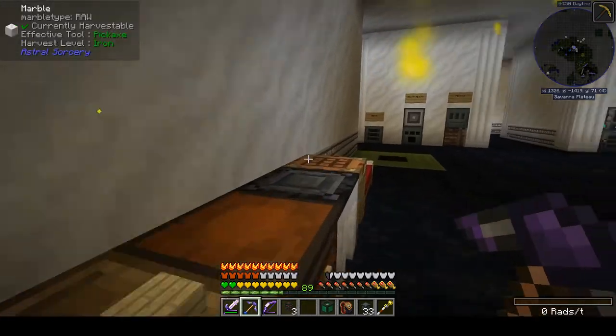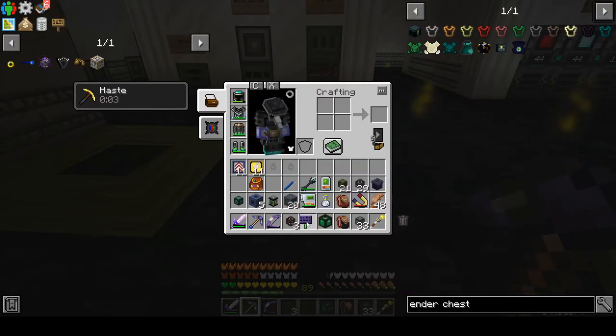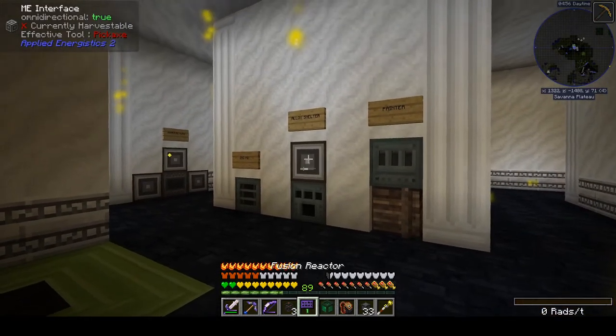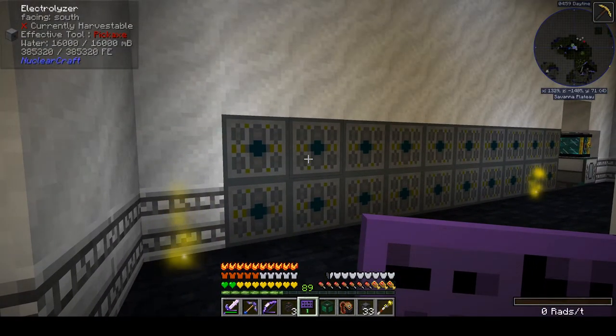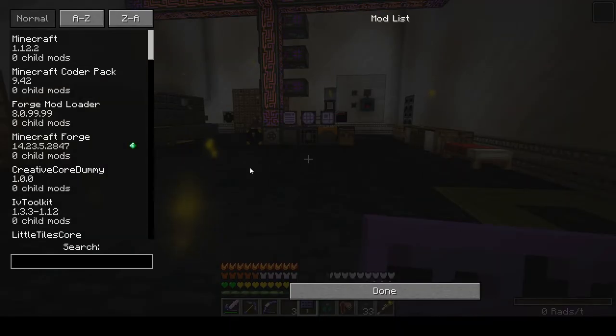Our net from this fusion generator is not as good as I would like, but we are using the crappiest fuel. Hydrogen does not create anywhere near as much power as some of the other fuel types.